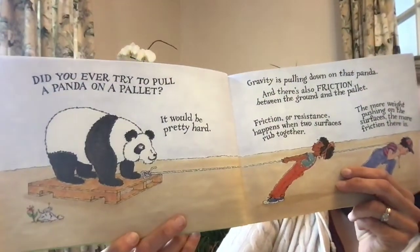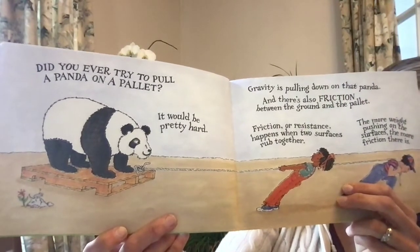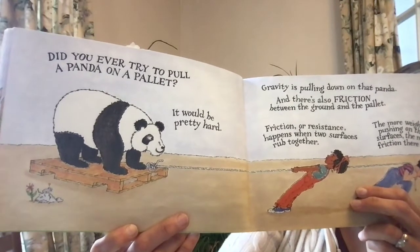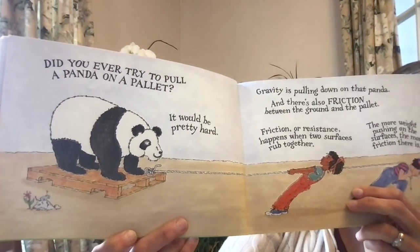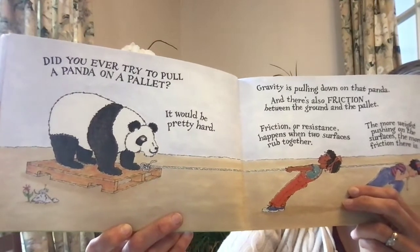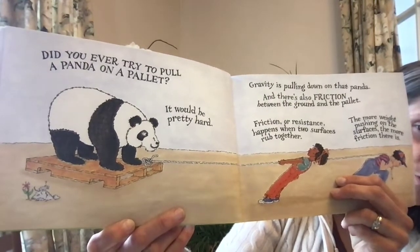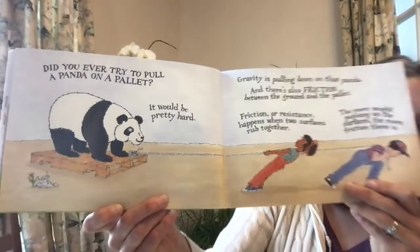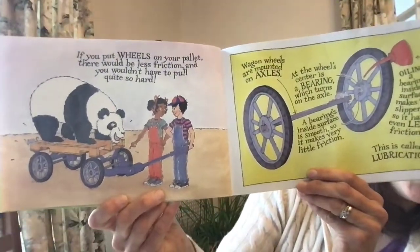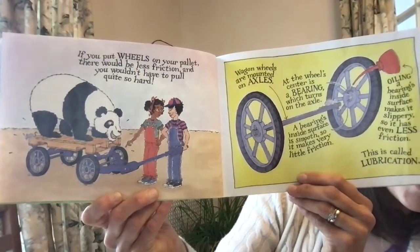Did you ever try to pull a panda on a pallet? It would be pretty hard. Gravity is pulling down on that panda, and there's also friction between the ground and the pallet. Friction or resistance happens when two surfaces rub together. The more weight pushing on the surfaces, the more friction there is. If you put wheels on your pallet, there would be less friction and you wouldn't have to pull quite so hard.